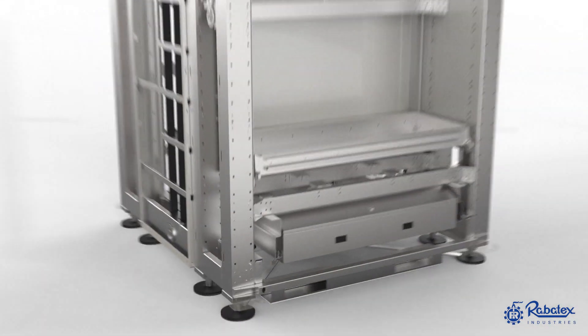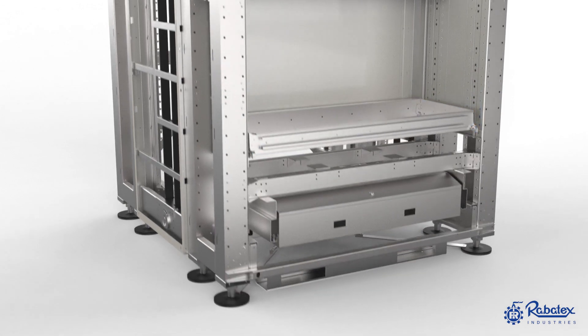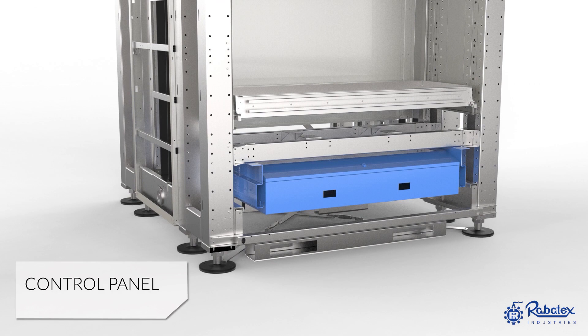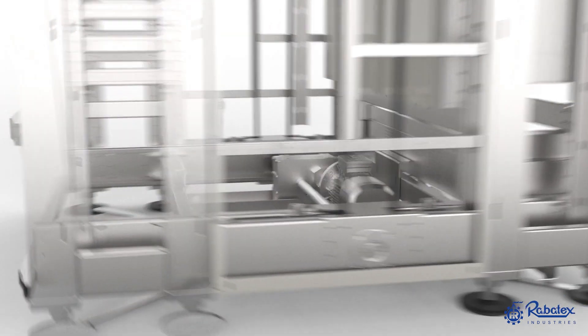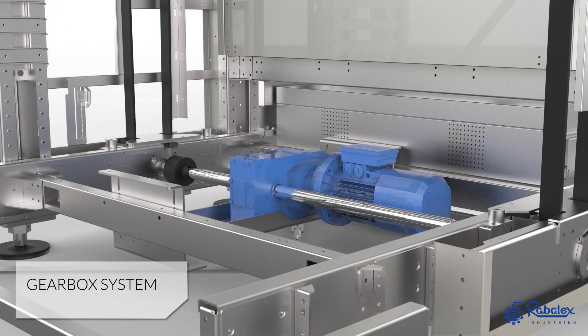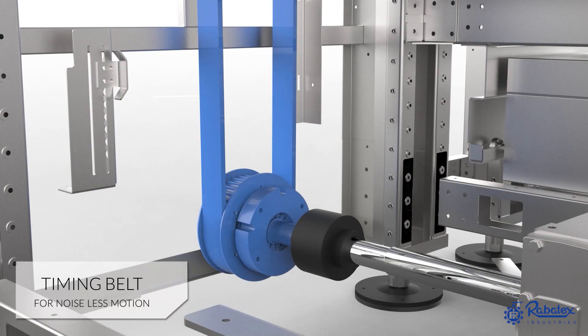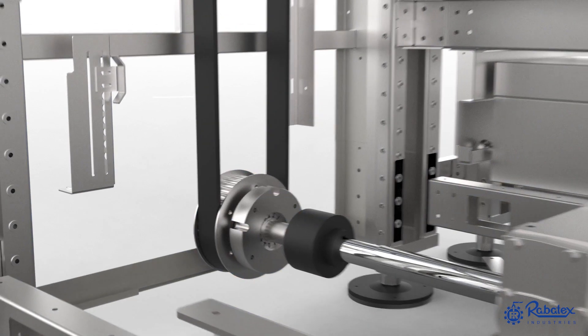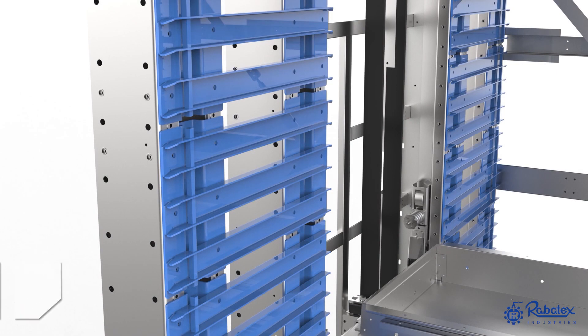From inside we have the tray. Machine operating control panel. Base pads of the machine. Gearbox system. Timing belt for noiseless motion. Tray extractor mechanism. These are tray parking cells, designed to be fully replaceable if they are damaged.